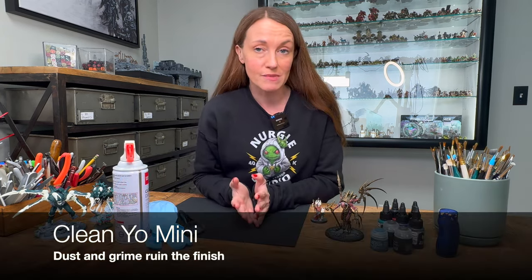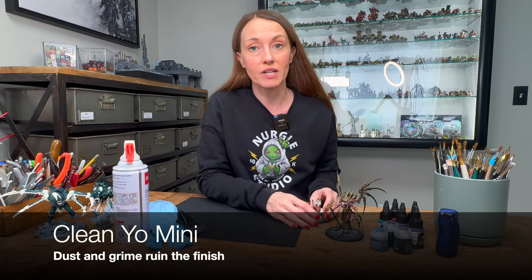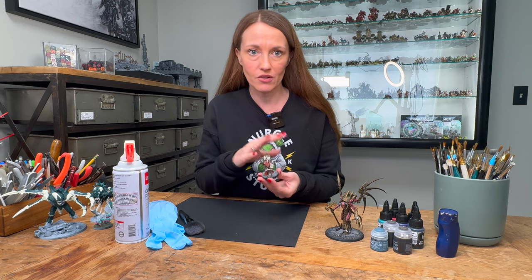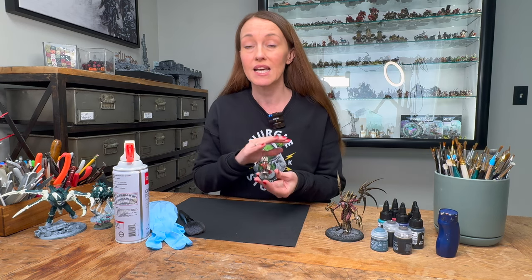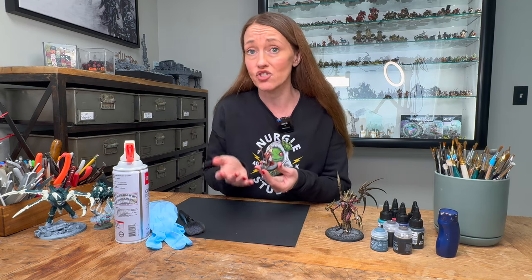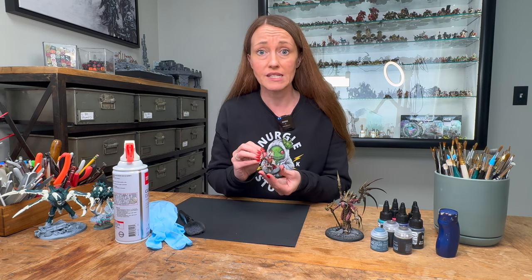The first and often overlooked mistake is neglecting to clean your miniatures prior to painting them. It might seem really trivial, but dust and grime sneakily mixed with the paint leads to a chaotic and less vibrant look, sometimes creating little marks and pockmarks and things that shouldn't be there. So to circumvent this, always clean your miniatures prior to beginning painting.